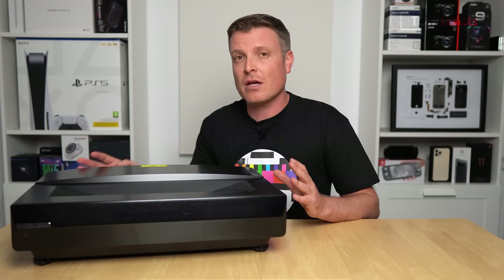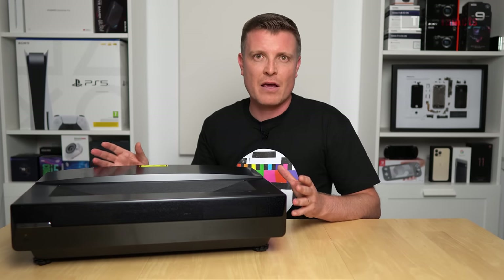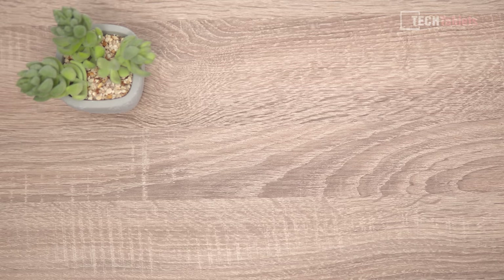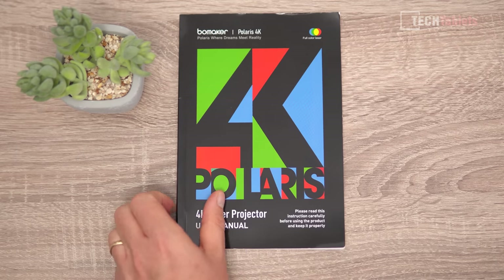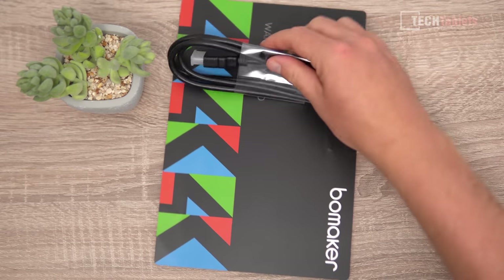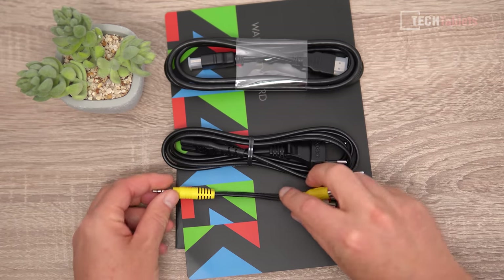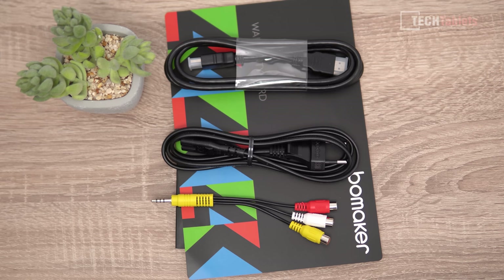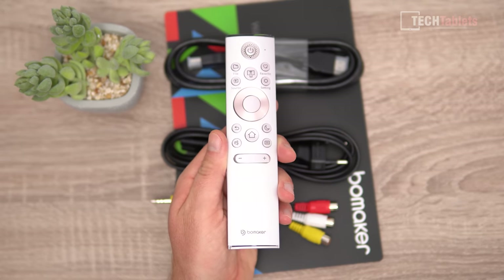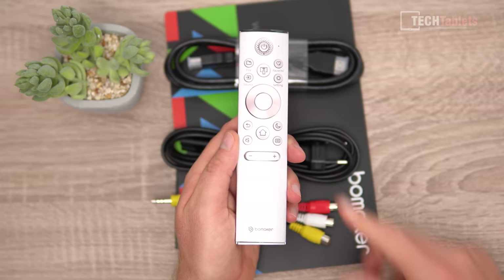In this review I'll cover the build design, image quality, fan noise sample, and what kind of heat this generates after displaying 4K HDR images for several hours. Inside the box you'll find a user manual in various languages, a warranty card, HDMI cable, power cable depending on your region, an audio-video cable adapter, and an included remote — not an Android TV remote but similar, with its own file manager and video player.